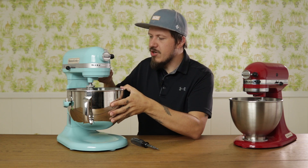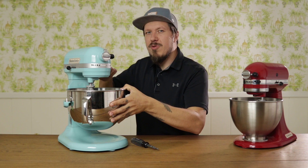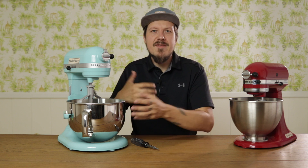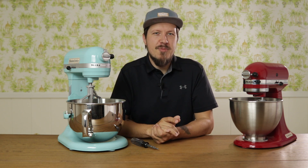Now let's put this mixer back and get the bowl lift mixer, and I'll show you where to find the adjustment screw on that. You will have to make sure that the bowl lift is all the way in the low position to reveal the screw. There it is. The rest of the procedure is just about the same — keep adjusting until you find the perfect height.